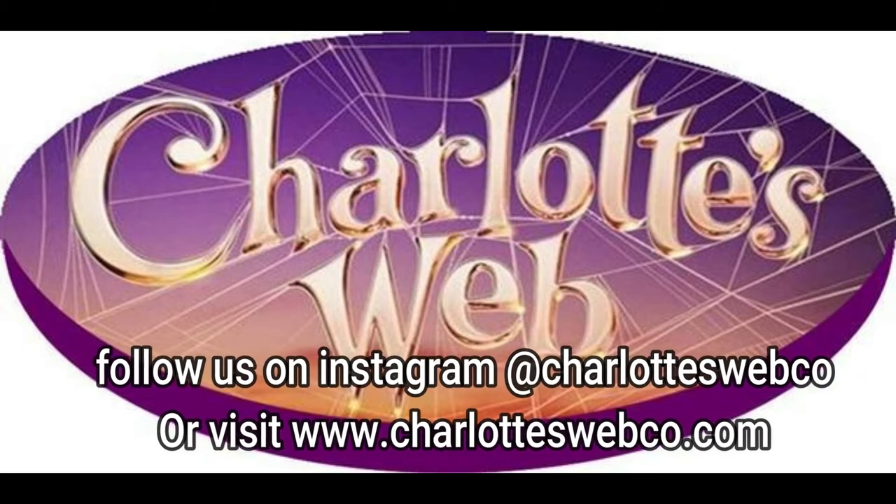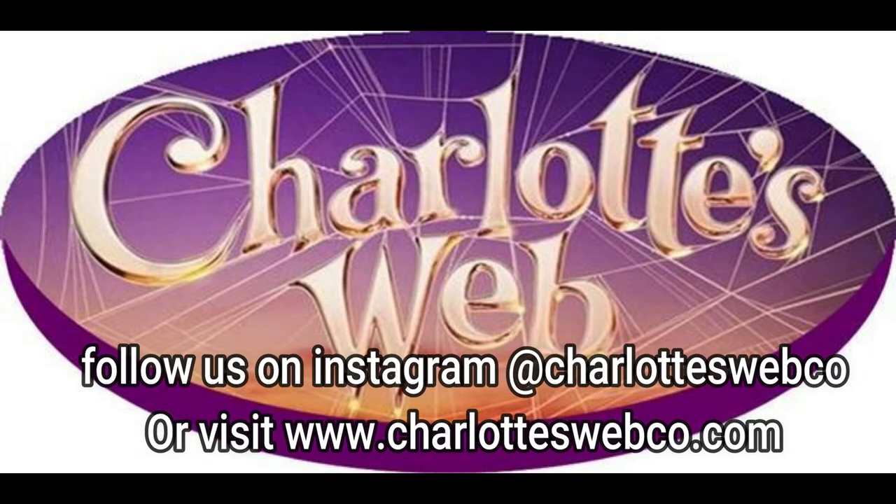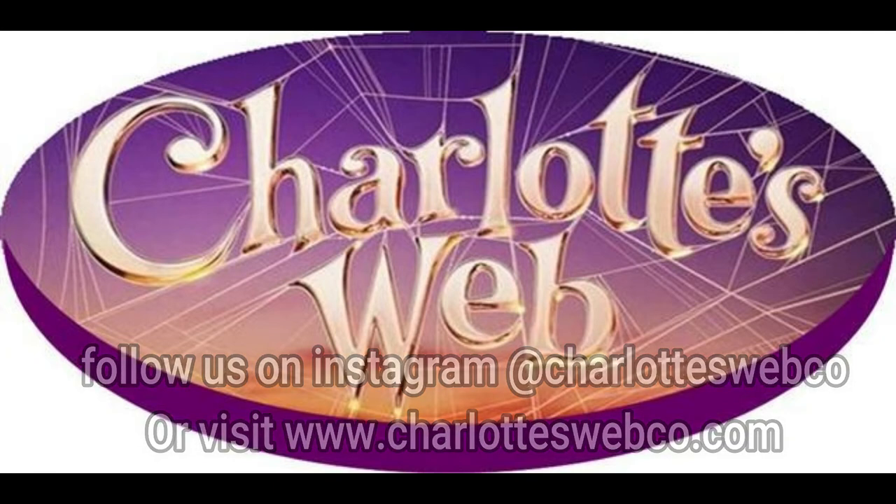Hey guys, you're not done yet. Look for the trailer or the link on top of the page or somewhere on the page for part three of painting your Mosasaurus. Here's part three of painting your Mosasaurus. Let's go to part three.